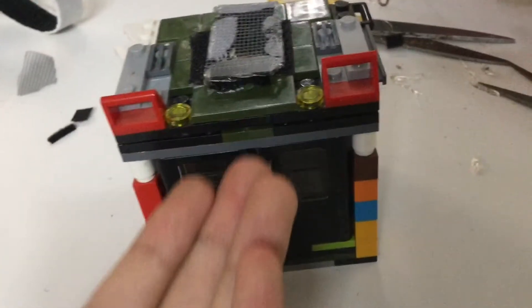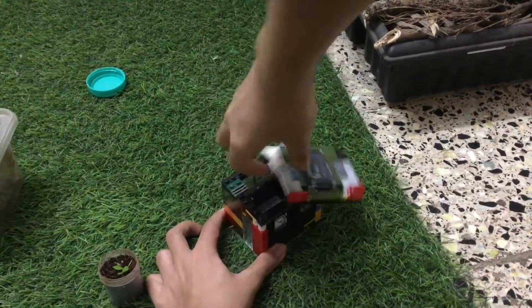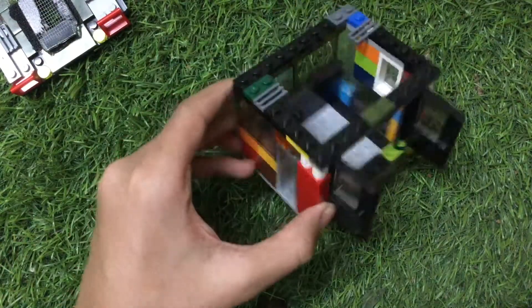Here is the terrarium container. Let's set it up. I am going to be using this plant, and the materials I will be using will not be made out of LEGO, of course.